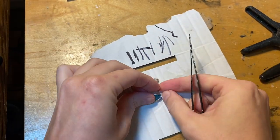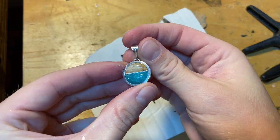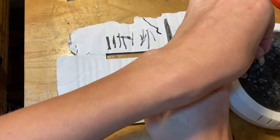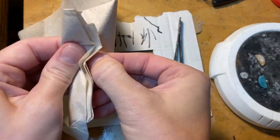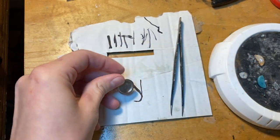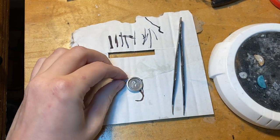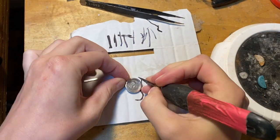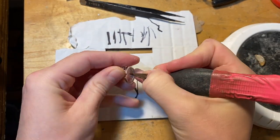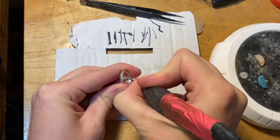Before gluing, dry everything off and do one last test fit — things can get a little weird when wet. Since I just took my stones off the wheels, I'll warm them on my candle warmer for about five minutes to remove all moisture. While those are warming, I prep the silver by swabbing it clean with an alcohol soap Q-tip, then use my exacto blade to score the inside and even up the inner edges for extra grip for the epoxy, since the silver is really slick. Make sure to clean the bottoms of your stones too, as you'll likely have residue from CA glue and rubber cement.